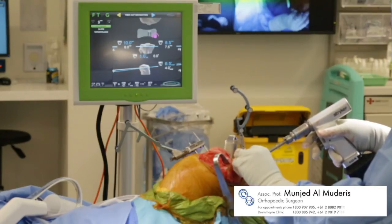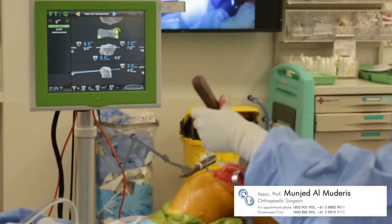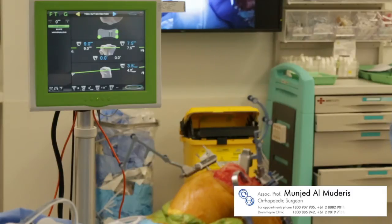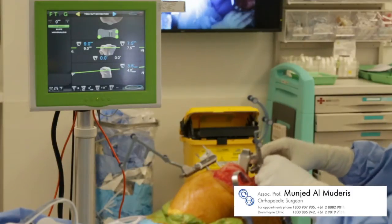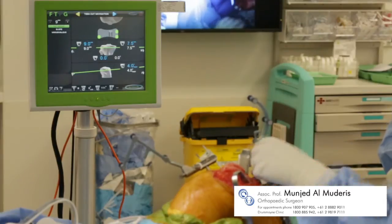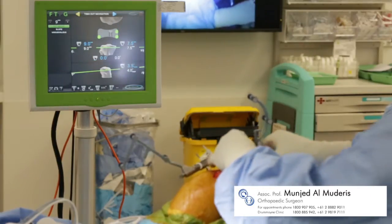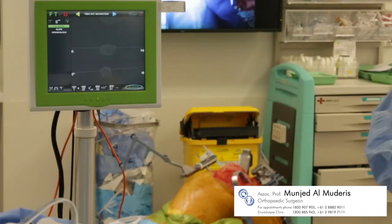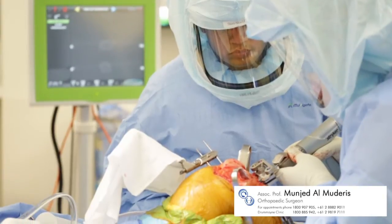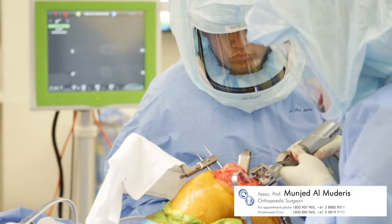Navigation is used to align the cutting block, which when successfully in place is indicated by the green lights. This is locked in place and the surgeon can confidently proceed with an accurate cut.